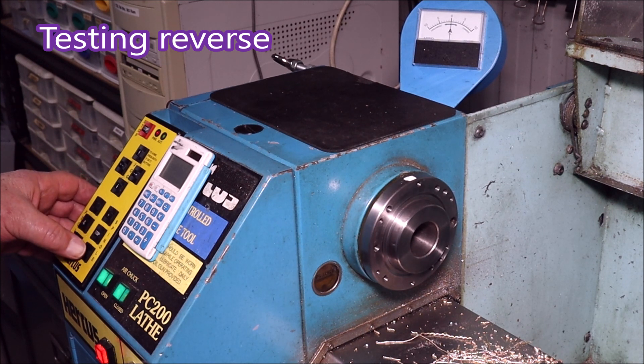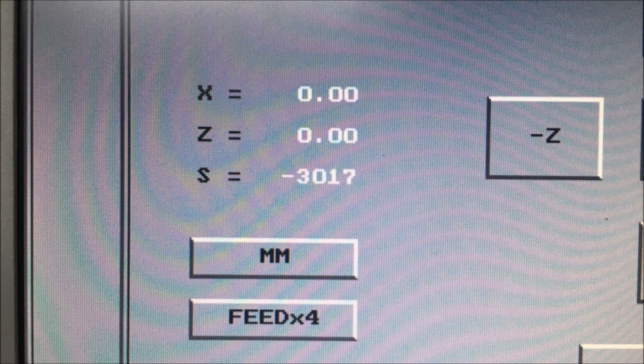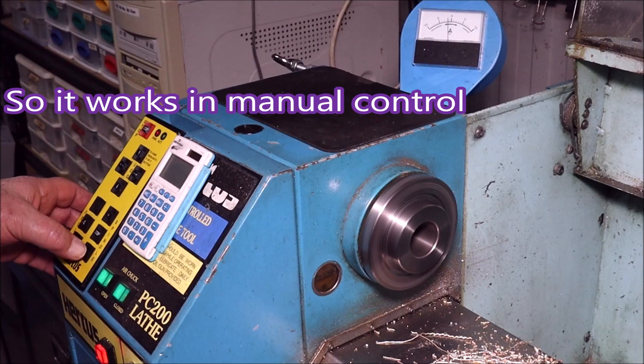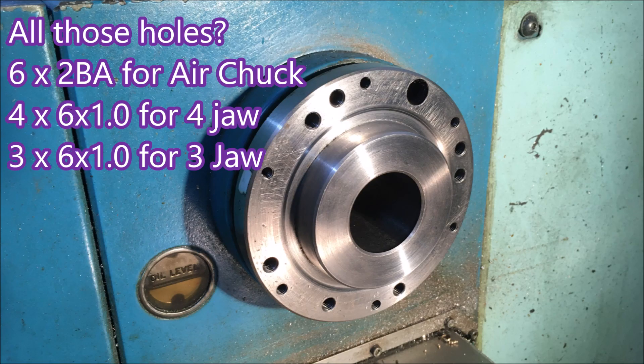You can't actually set a speed in manual — manual on this lathe is only meant for use as a setup; you can't use it to do anything sensible. There you can see it's running in reverse, and that was fine. Three thousand was easily achievable. I don't use reverse anyway on this particular lathe. We established that it works in manual. Those holes in the chuck — six 2BA for an air chuck, four 6×1 for a four-jaw chuck, and three 6×1 for a three-jaw chuck.